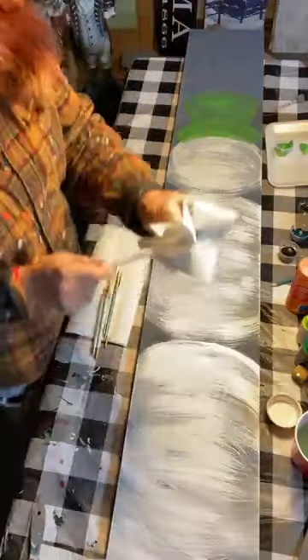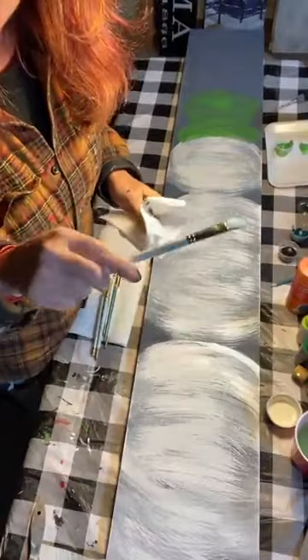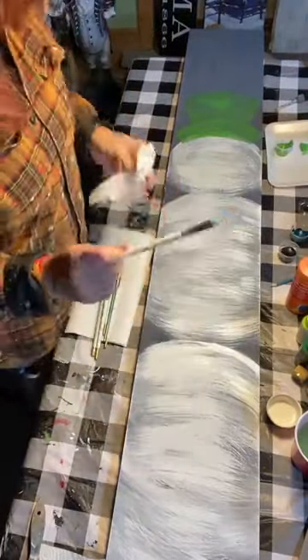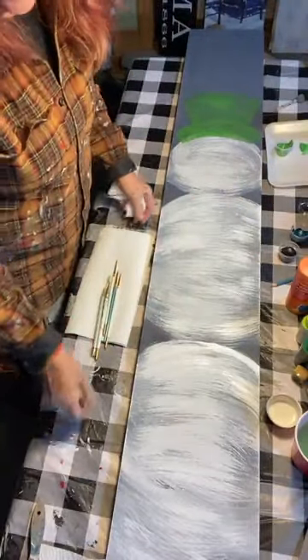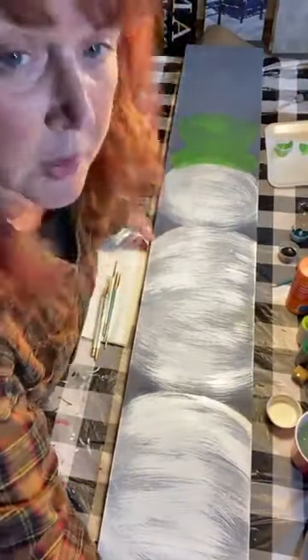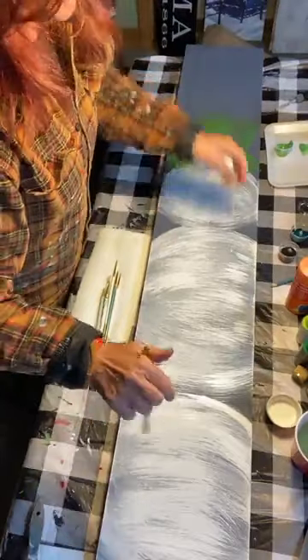A little advice: dry your brush off really well before going back into paint. If your brush has water in it your acrylic paint is going to be even thinner and might run. We've got the base coat for the hat on. Now I'm going to take white paint and add some birch trees.